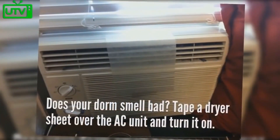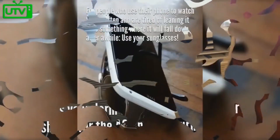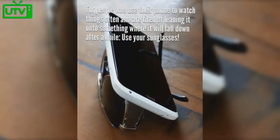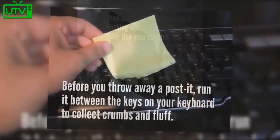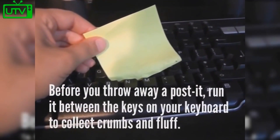Does your dorm smell bad? Tape a dryer sheet over the AC unit and turn it on. For people who use their phone to watch things often, go ahead and lean it on top of your sunglasses. Before you throw away a post-it, run it between the keys on your keyboard to collect crumbs.